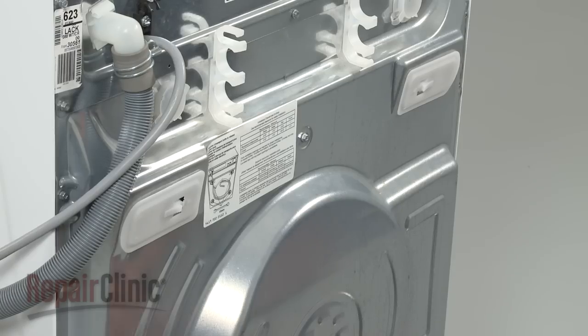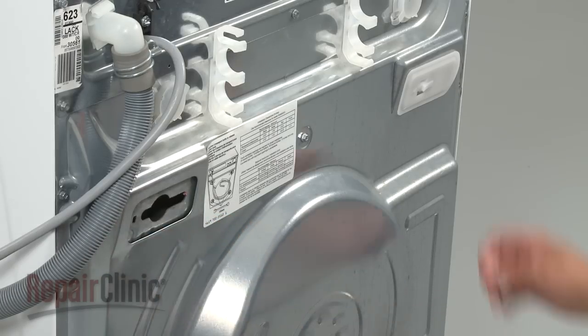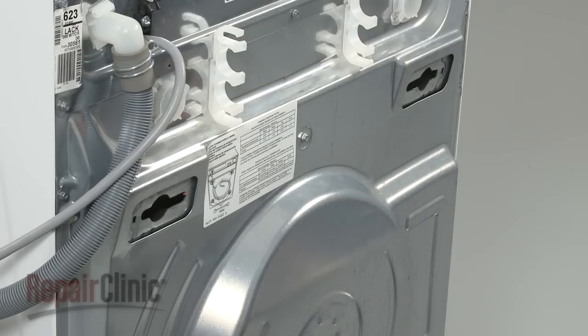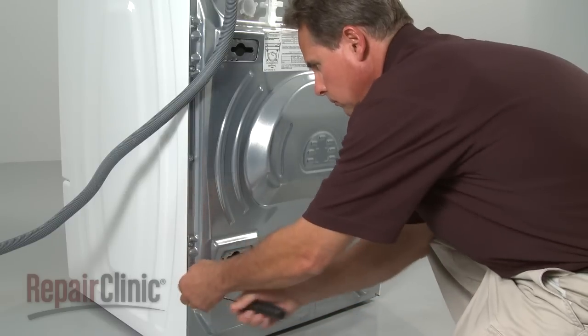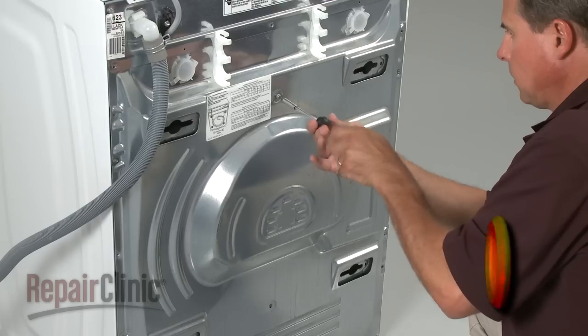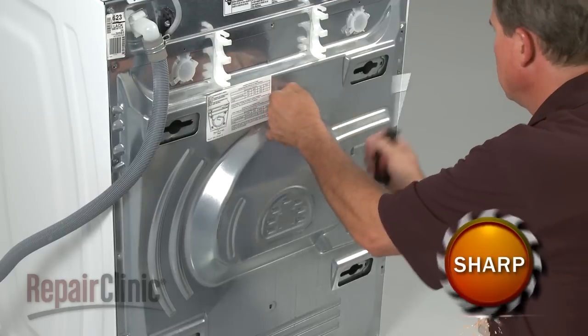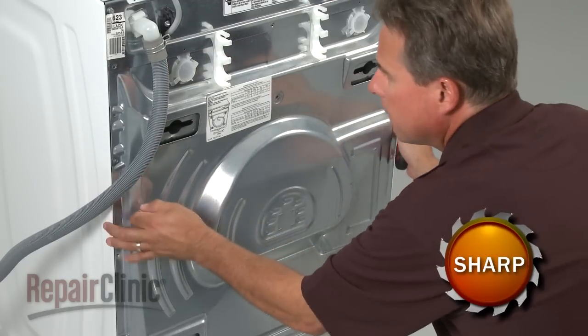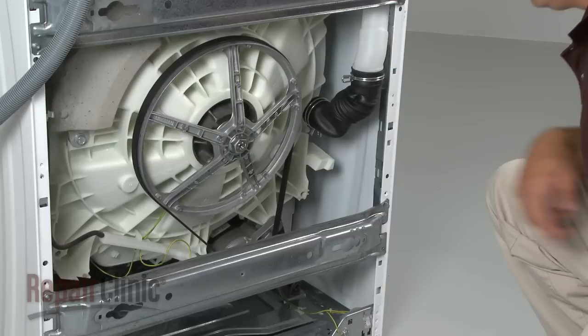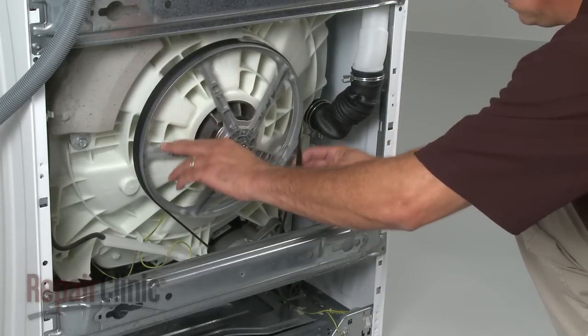If installed, remove the four rear panel cabinet plugs by lifting and sliding them out. Next, remove the mounting screws securing the rear panel and slide the panel down and out. Now rotate the tub drive pulley to help unthread the old drive belt.